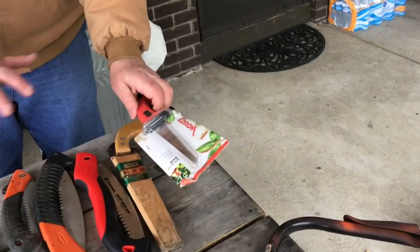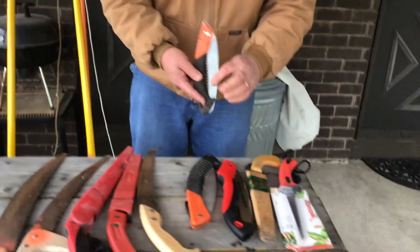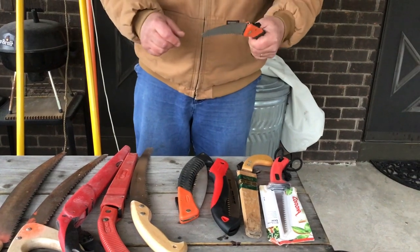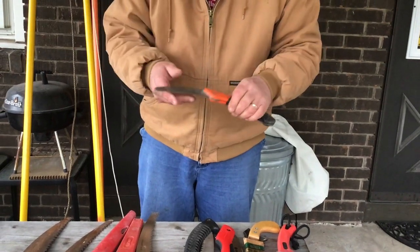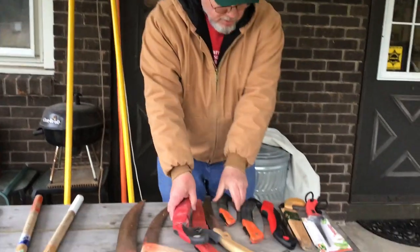The last thing I'll say regarding sizes — don't get a small saw. If you use something like the small Japanese one or the Corona on larger branches, you're going to be cutting too much, and eventually the blade catches and it snaps. So you're better off, if you can, to have a bigger blade.